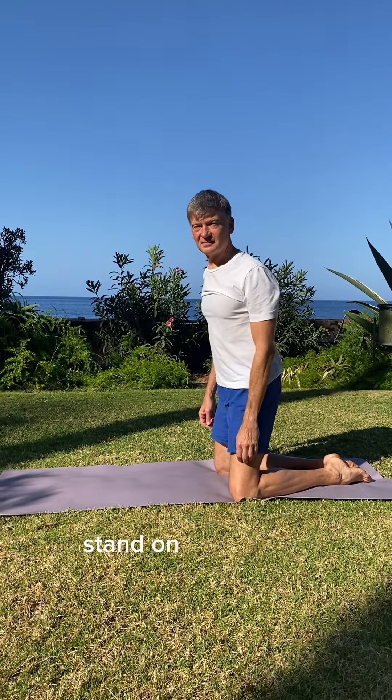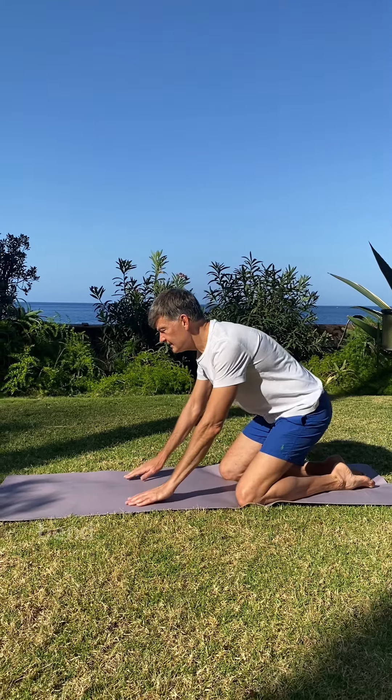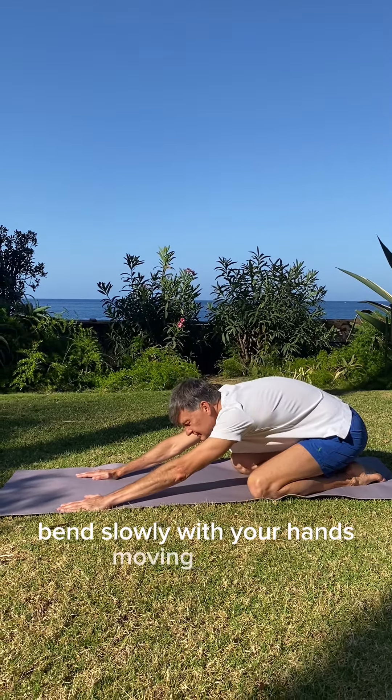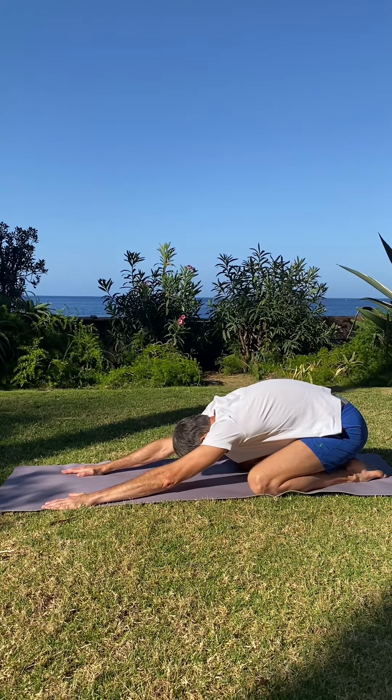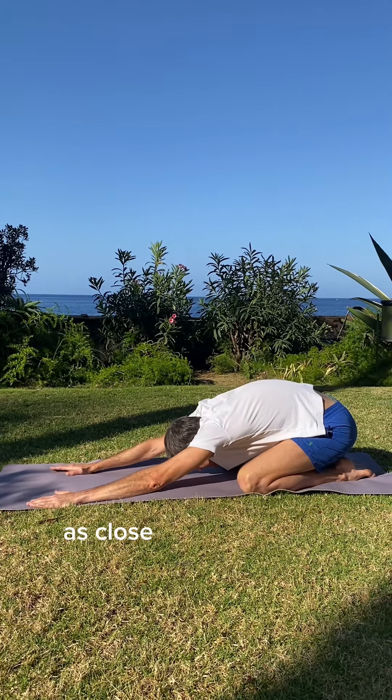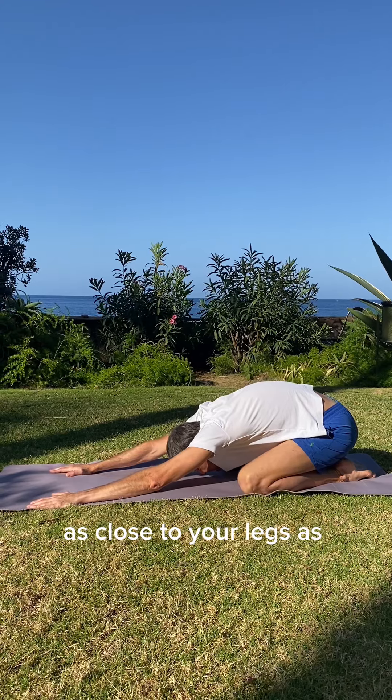Stand on your knees. Bend slowly with your hands moving forward. Try to bring your stomach as close to your legs as possible.